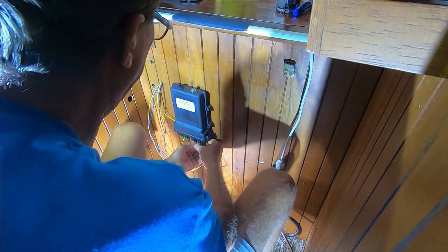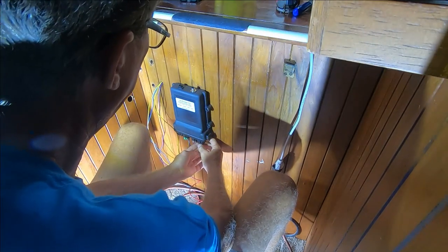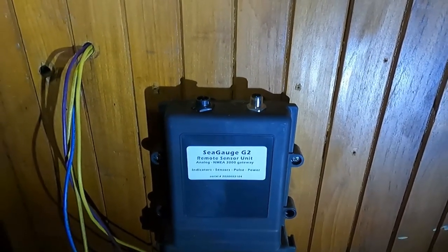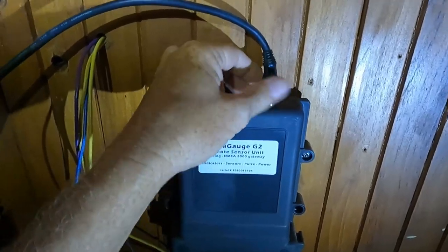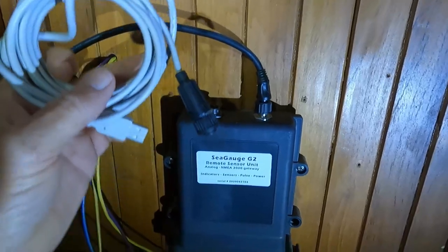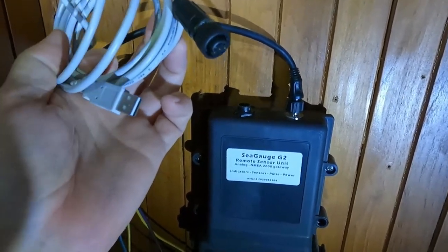The connectors can't be inserted into the wrong receptacle because they're all coded differently. Finally, plug your Sea Gauge G2 into your NMEA 2000 backbone. For calibrating the Sea Gauge G2, they supply a cable that hooks in right there, plus a USB cord that plugs into a laptop computer so you can set up your parameters.